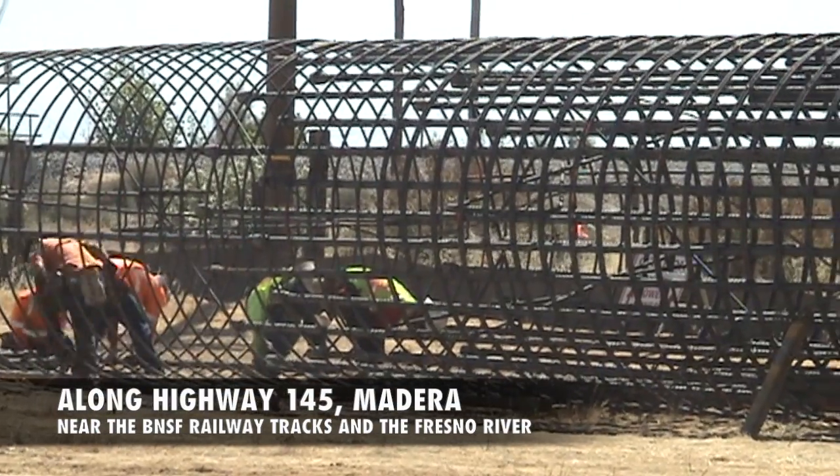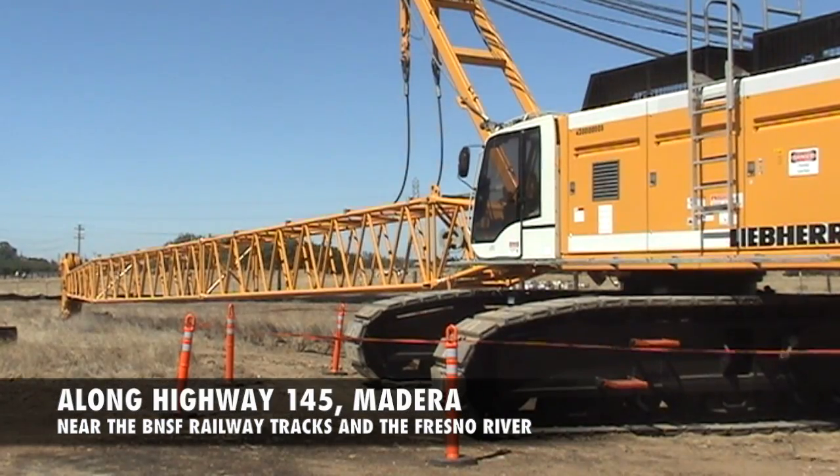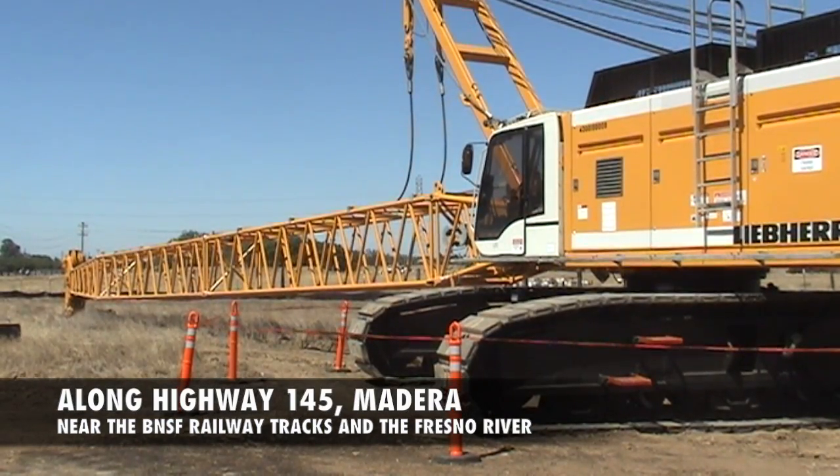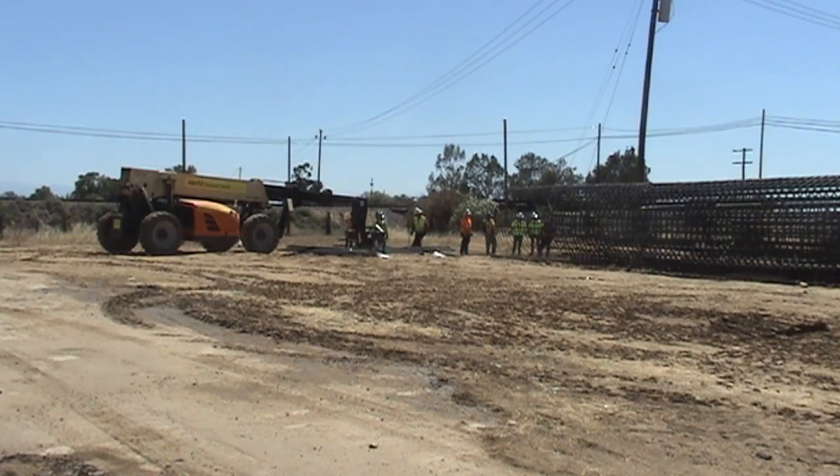Construction crews are building a large steel rebar cage with sensors. The cage will be hoisted by crane into an 80-foot deep hole and filled with concrete. When the concrete dries, the piling will be stressed to its breaking point so engineers can verify its load capacity.